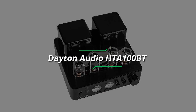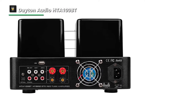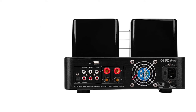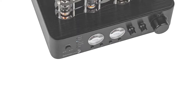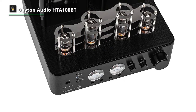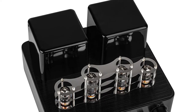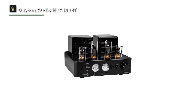Next up, we have the Dayton Audio HTA100BT. This Dayton Audio HTA100BT Hybrid Tube Amplifier is designed to give modern amp design a vintage makeover. Featuring the best modern amp technology and functionality, this HTA100BT can provide you with all the convenience from an amp with the added benefit of classic vacuum tube sonic performance. With an output power rating of 50 watts per channel at 4 ohms, it packs a serious punch perfect for almost any home audio listening system. Its authentic vacuum tube warmth and character with class AB amplifier efficiency can produce an articulate and natural sonic experience.